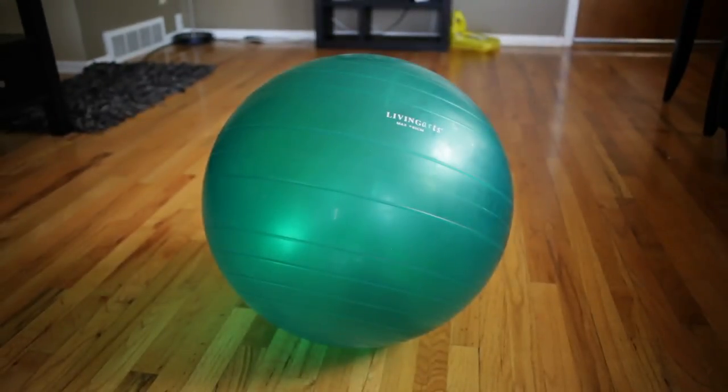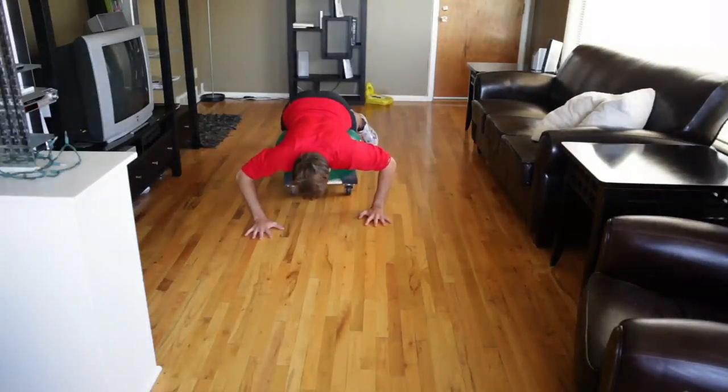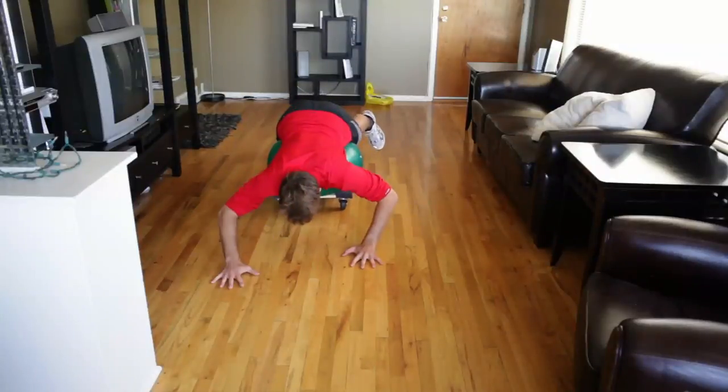The smaller the ball, the easier the exercise will be. You can put it under your knees or under your hips to make it even easier. It's like a walking push-up.